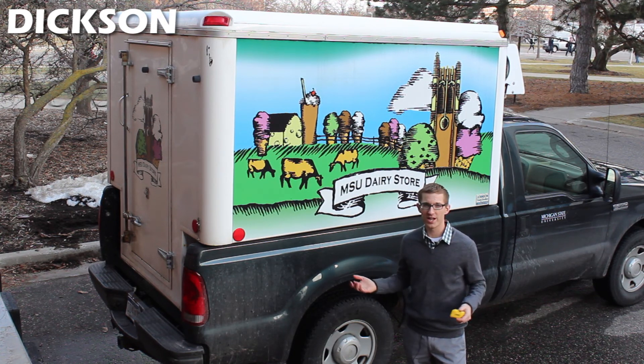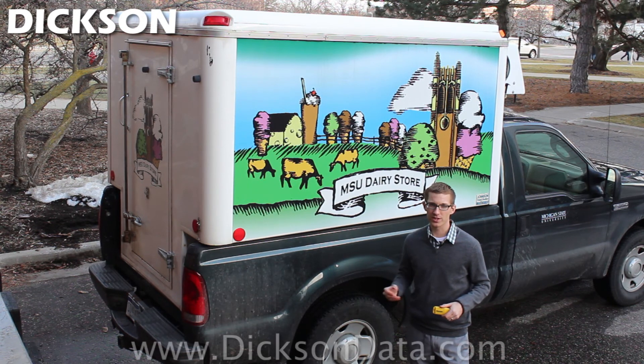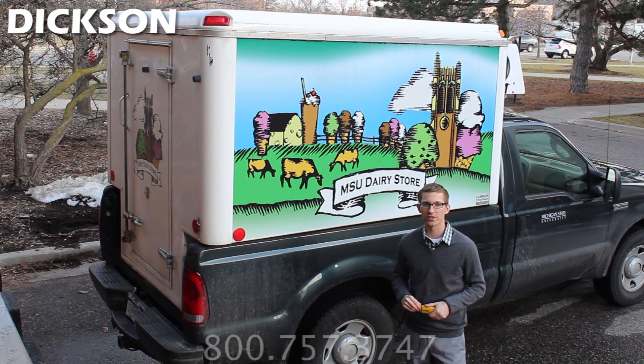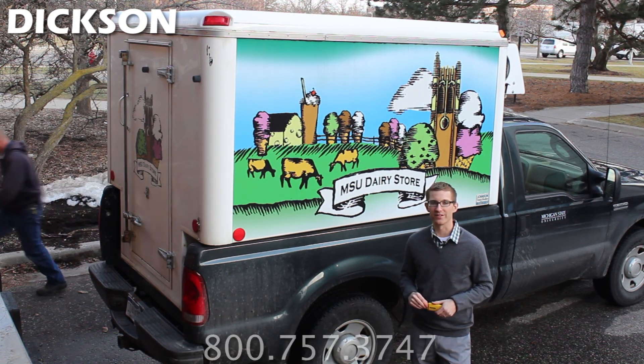Thanks for watching our video today on the dairy processing plant here at Michigan State. If you have any questions on Dixon products you can go to our website at www.dixondata.com or give us a call at 1-800-757-3747. Thank you.